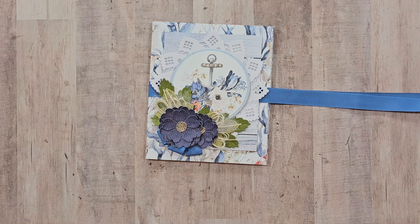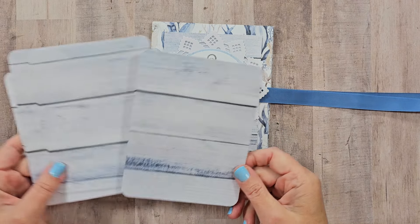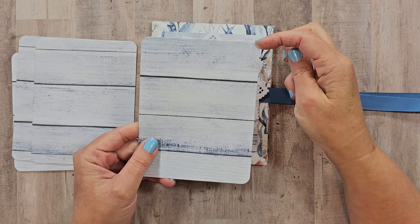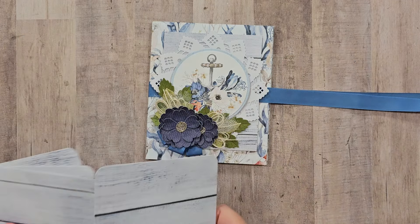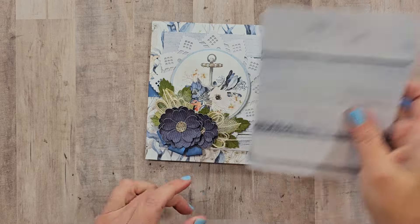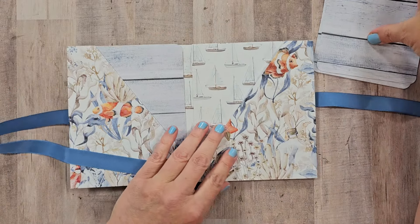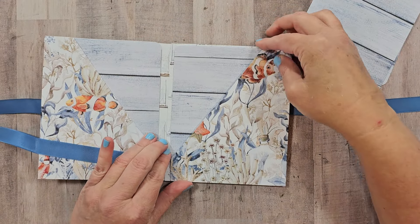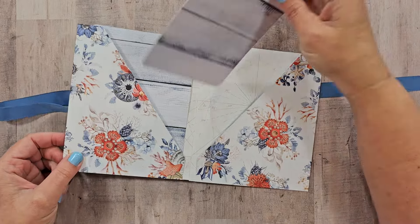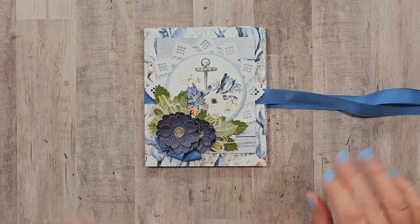I wanted to add some inserts and have cut these from the blue wood grain paper, sized at five and a half by four and a quarter inches — they'll fit perfectly in the pockets. I've also rounded the corners for a little added detail. You could easily write journaling on these or add pictures and additional items. I cut all inserts from the same pattern for a consistent look, but you could mix and match to use up your collection stash. Now we have four inserts in four pockets and our cover to finish.